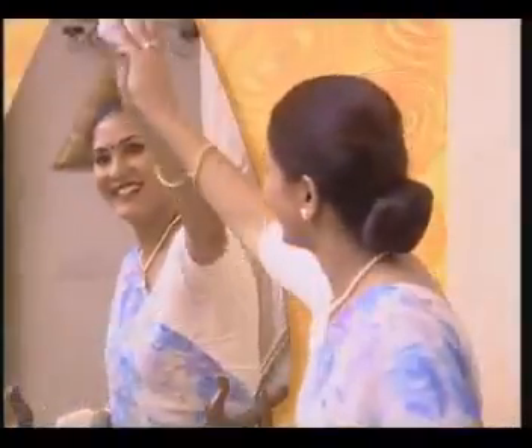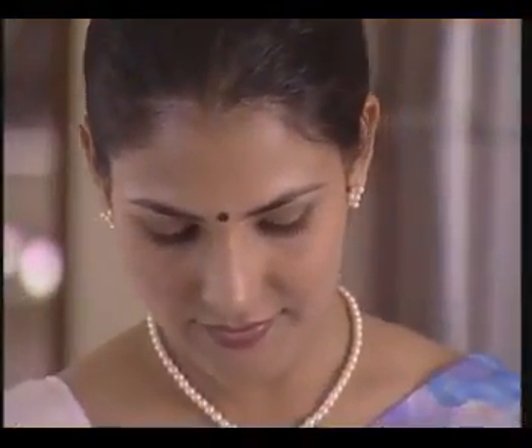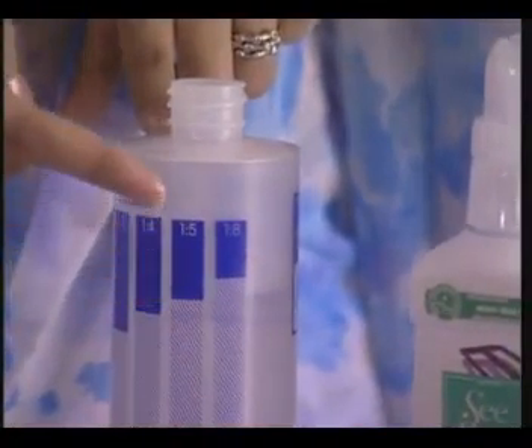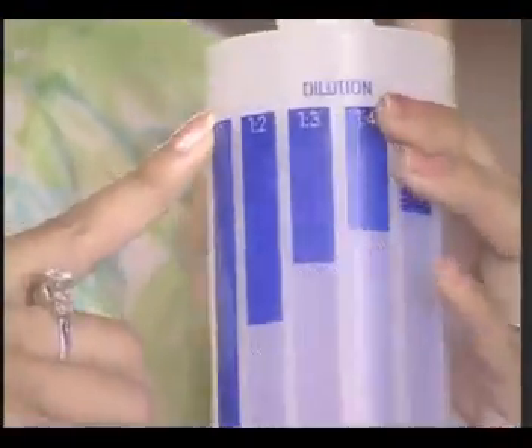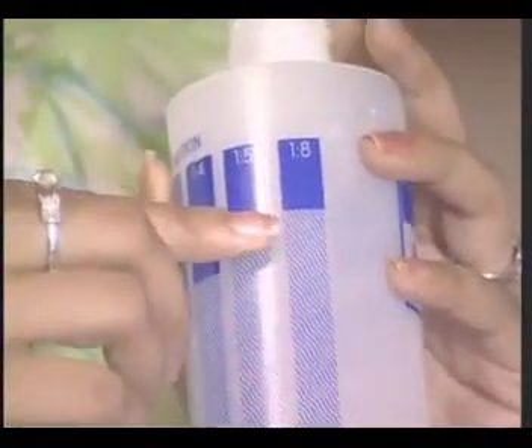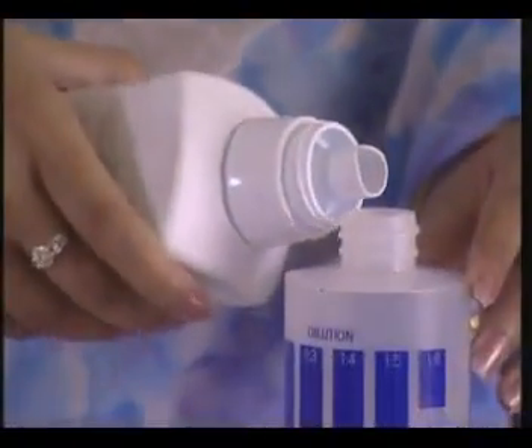To use Sea Spray, you need to understand how to use the Pistol Grip Sprayer. The dilution bottle has markings of 1-to-1, 1-to-2, 1-to-3, 1-to-4, 1-to-5 and 1-to-8 to measure dilution of solution and water. As per the required dilution, fill the lower part with water and the rest with Sea Spray, then screw the Pistol Grip Sprayer onto the bottle.